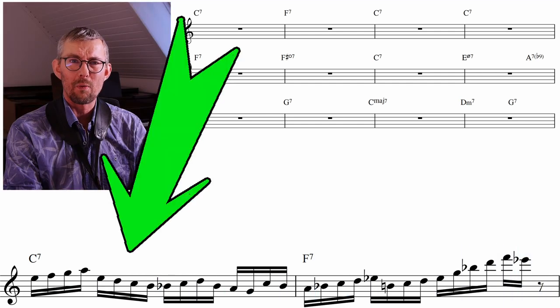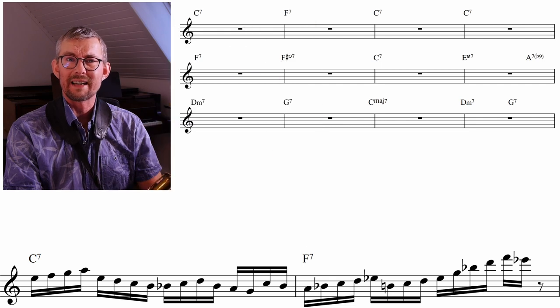Here's a look at the dominants in bar 1 and 2 — the C7 and the F7 — checking out what lines they give us.